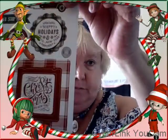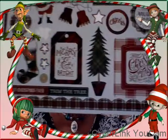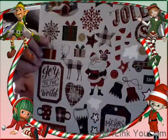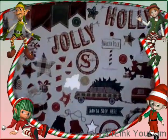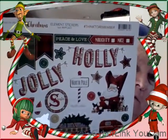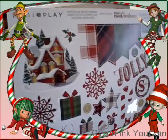I wanted to show you the sticker page that came with it — I think I'm going to make tags with these. It's really a lot of cute stickers. I love the family truckster as I call it — I love the Christmas Vacation movie. There's a lot you can do with those.